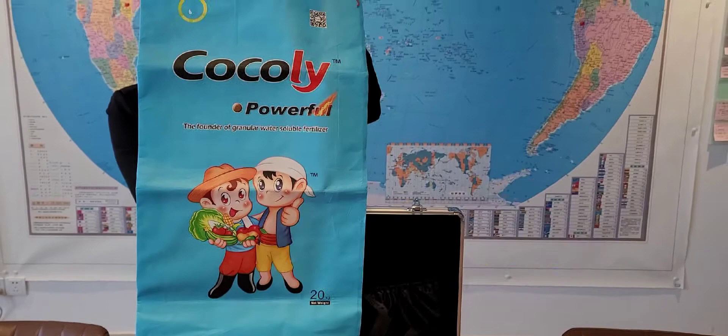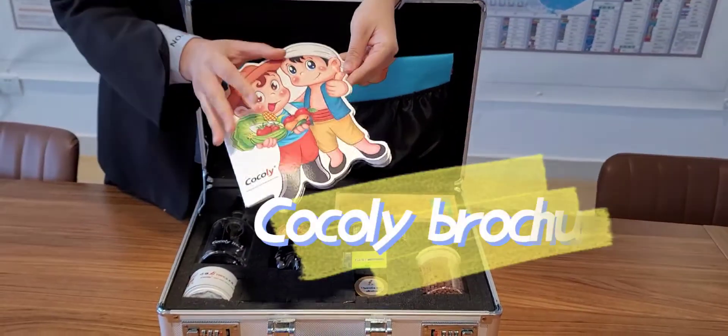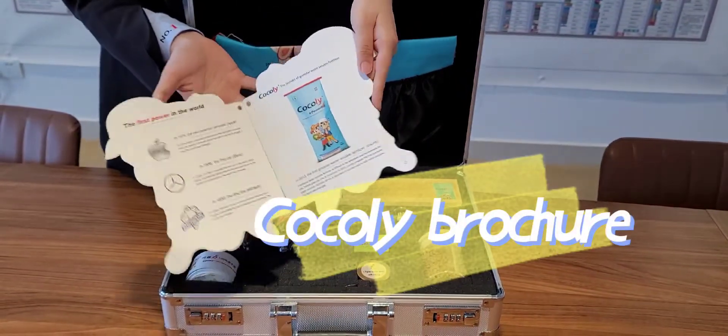We can use it to introduce Product, Package, Dissolution Test, and pH Test.